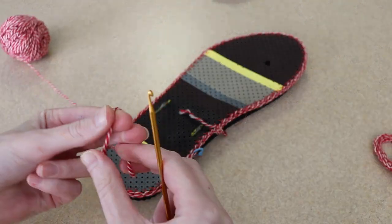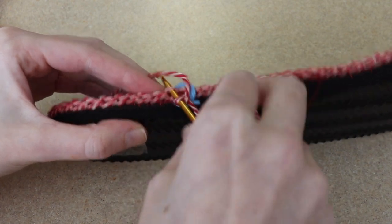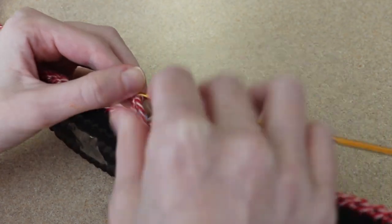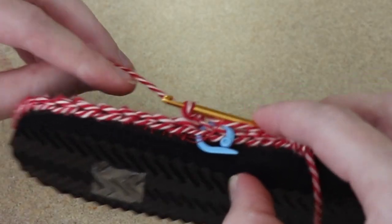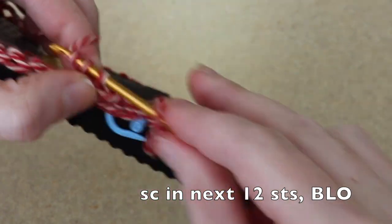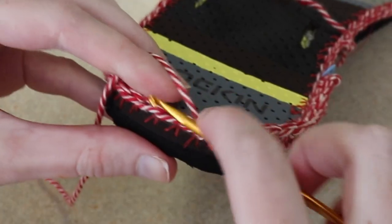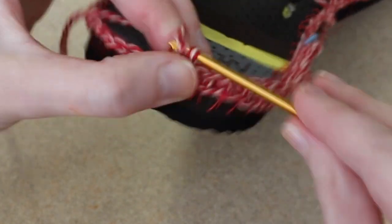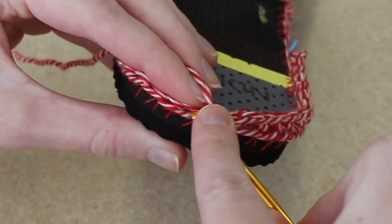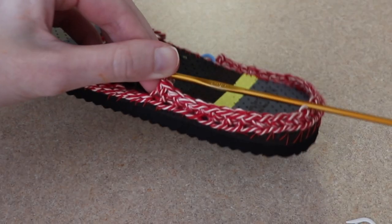Regardless, we're going to put a slip knot on our hook, come to that stitch that's 13 away from the back middle, and insert in just the back loop — just that top loop. Yarn over, pull up a loop, yarn over, pull through two, and work our first single crochet stitch. Now I'm going to work a single crochet in the next 12 stitches as well, working in just that back loop. Once I've worked 13 single crochet, I'm going to work a single crochet increase in that middle stitch I marked — basically working two single crochet stitches in the same spot. Then the rest of this row mirrors what we've done, working 13 single crochet. That is the first row for my heel.